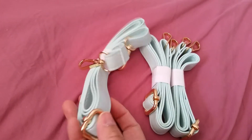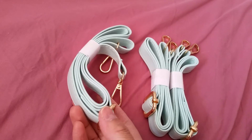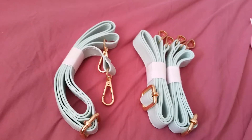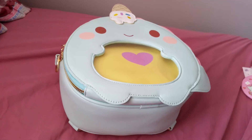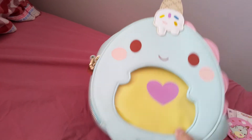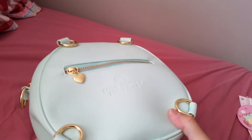We also got some straps. I bought an Ita bag, so you can use it as a shoulder purse or a backpack. So here is the Ita bag I backed. It looks like a dinosaur with an upside-down ice cream cone.